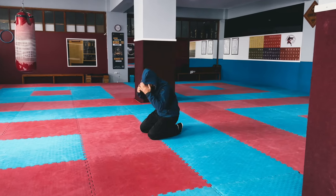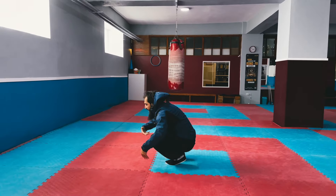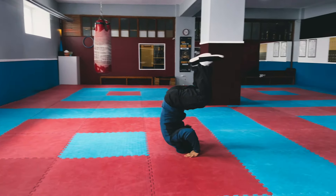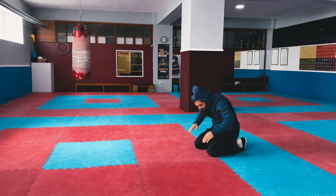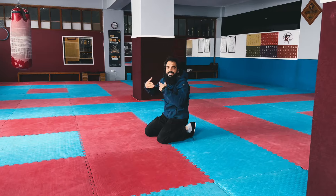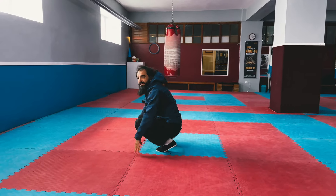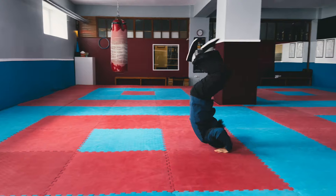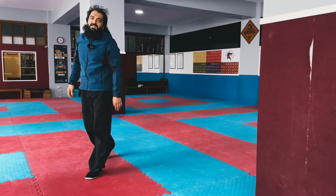İkinci kalkışımızda çalışmak için buradan ilk önce arkaya dönmeyi bir yapın. Kendinizi bir şekilde buraya atın. Git gide, bu şekilde yukarıdan atmaya çalışın. Önce dizinizin üstüne düşebilirsiniz — yumuşak zeminde deneyin. Sonra zaman içinde bunu ileri geri yaparak geliştirebilirsiniz. Evet, bu da ikinci kalkış türü.